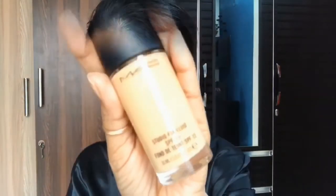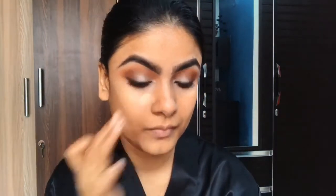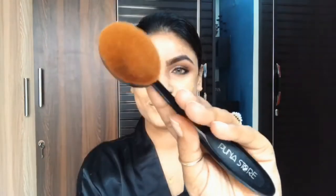For the face, I am using the same Color Bar primer. For foundation, I have used MAC foundation — it's medium to high coverage and the shade is NC35. I'm blending my foundation with a brush. I'm also using the same MAC concealer.